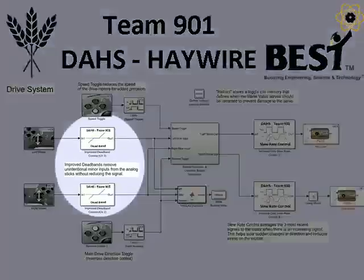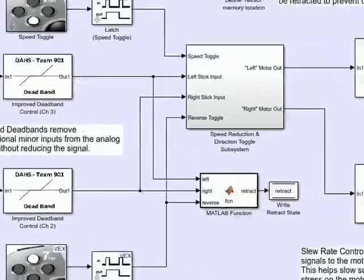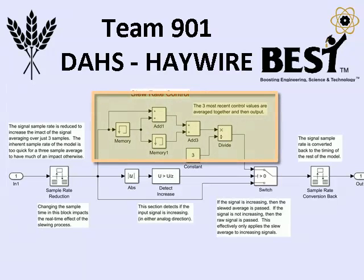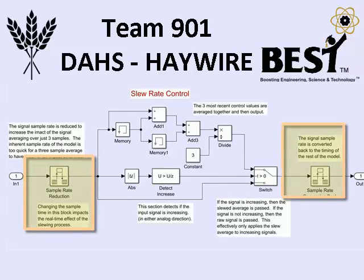We customized a deadband function to maintain full power output and also added a custom slew rate subsystem. This subsystem slews the motor signals only if they are increasing. If the motor signals are decreasing, unslewed raw values are passed to the motors. To make this system more effective, we change the sample rates on the inputs and on the outputs.